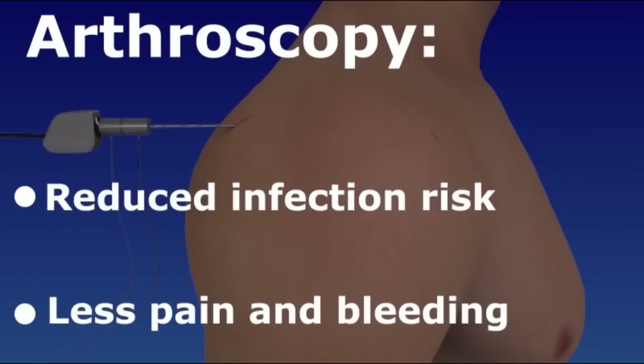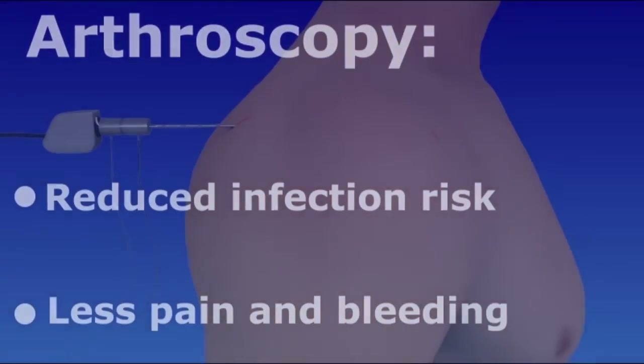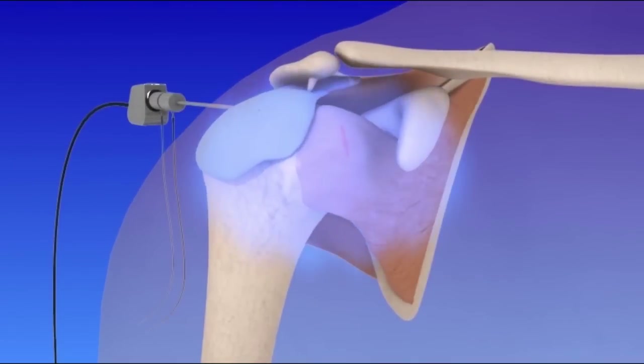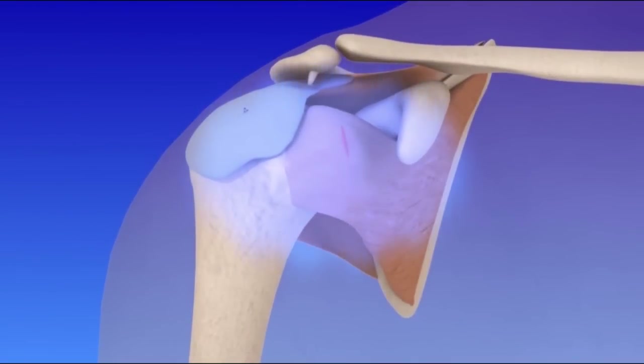Let's take a look at an arthroscopic shoulder surgery. To begin, several small incisions are made. Next, the joint space is expanded with a sterile saline solution. The arthroscope is inserted.